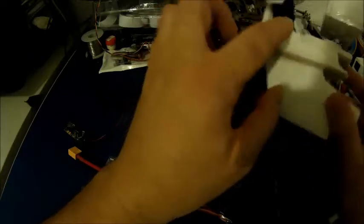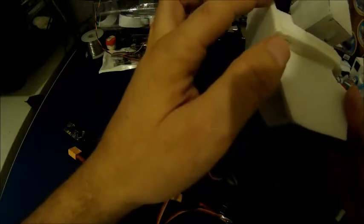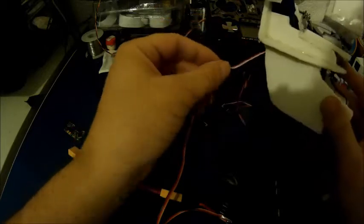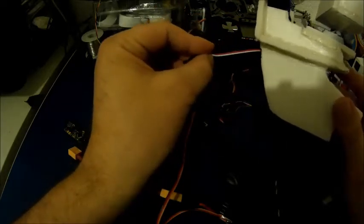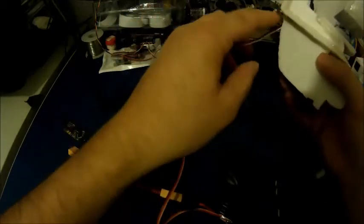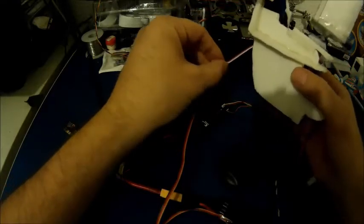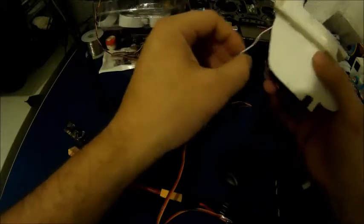So I've done that, and now I have CPPM output on channel one and RSSI output on channel two. What that means is that with CPPM you can control all the channels with only one wire. You only need one wire to connect from the receiver to the controller, and you'll be able to use all eight channels of the receiver through this one wire only.